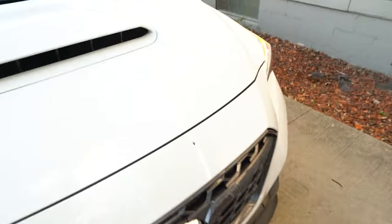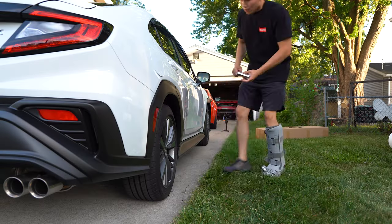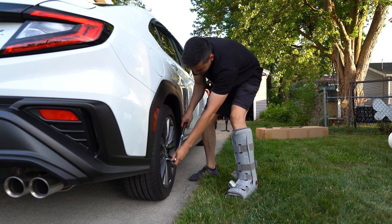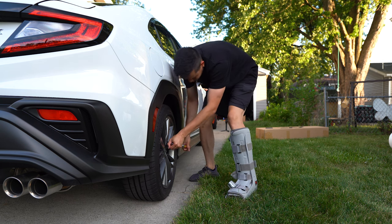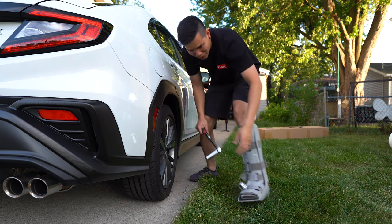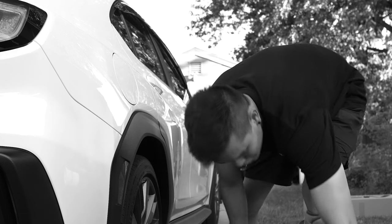I literally just washed the car before filming this video, and of course a bird decides to disrespect me and show its dominance over me. We're going to start in the rear first because it's easy to get the jack under there. Breaking these loose — now I see there are some OEM wheel locks on here. I've heard some horror stories about that, so hopefully these don't break.